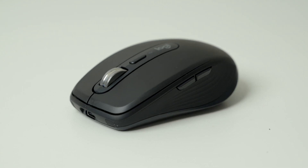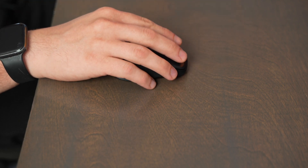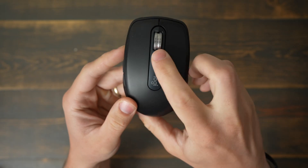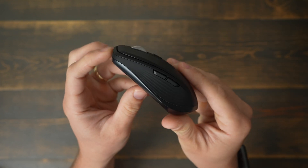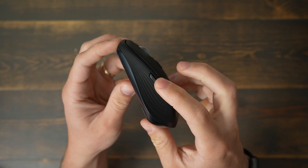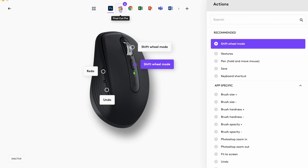The Logitech MX Anywhere 3S — you move the mouse around to change where you're pointing, and you have left and right-click buttons as well as a scroll wheel, giving you a more tactile experience. The Anywhere 3S also has two programmable buttons on the side, a programmable button built into the scroll wheel, and one below the scroll wheel. You can use the Logi Options Plus app to add your own shortcuts into the mouse.